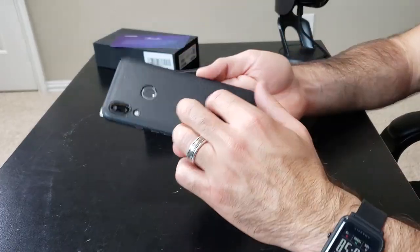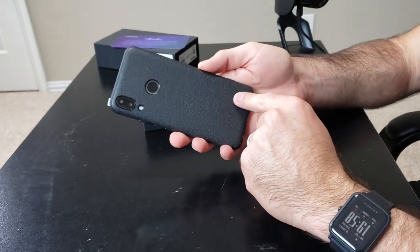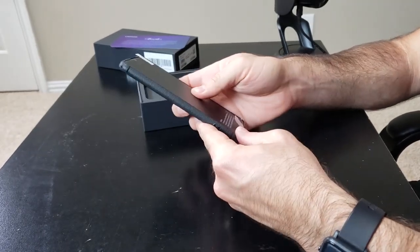And here is the phone. It has a nice little leather case that comes with it that actually feels pretty nice. It's always nice when they include a case in the box with the phone. A lot of the budget phones do for some reason, while a lot of the more expensive phones don't — probably because people won't make cases for budget phones.